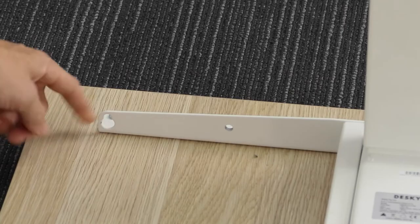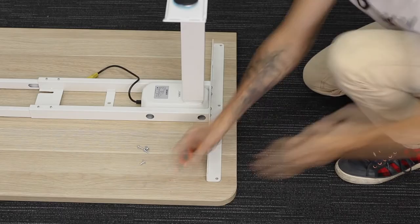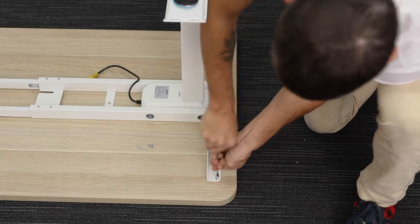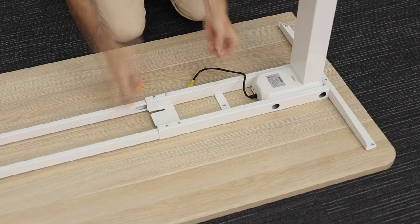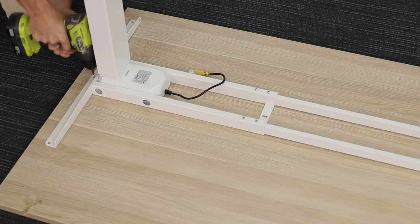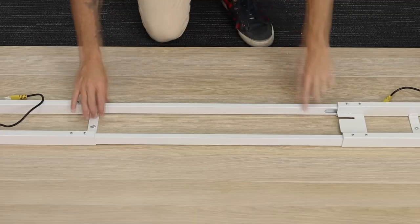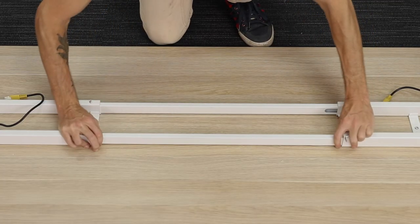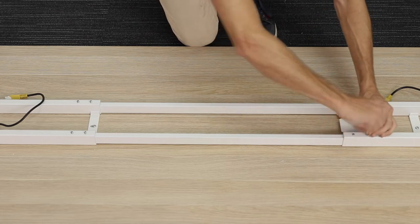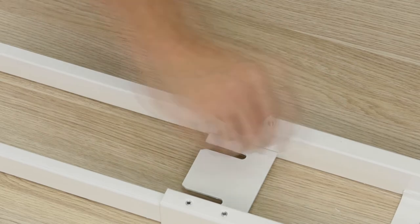Ensure the cable management attachment holes are facing towards the back of the desk. Insert and secure three screws into the side bracket and then tighten in place. There's also an additional screw on the inside of the crossbar to secure as well, and then do this for both sides of the Desky. From here, align the crossbar rails to be centred, and then using that small hex key, screw the eight grub screws into the crossbar and secure these rails nice and tight.